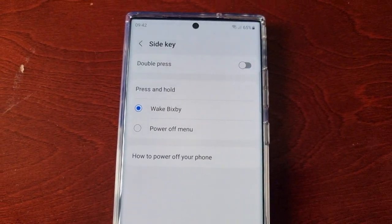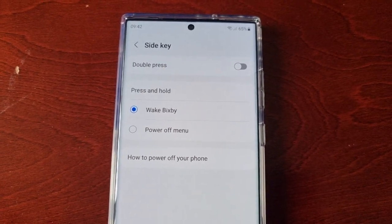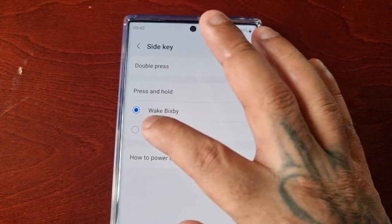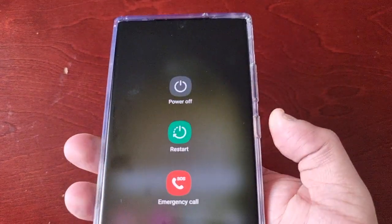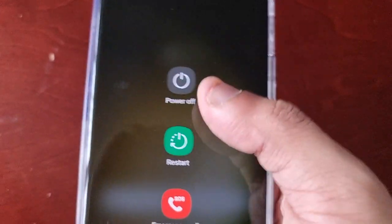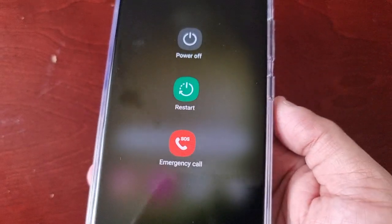And if you want the side key button to just be a normal regular power button, just select this option here. Then when you press it, it brings up the power off option, the restart option, and the emergency call option.